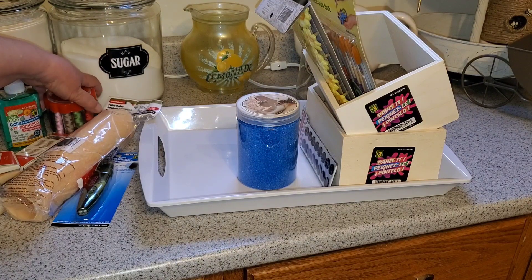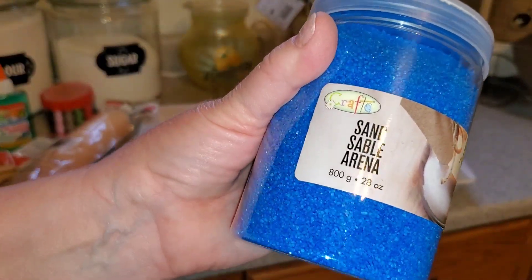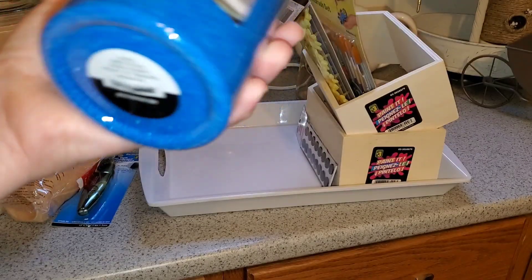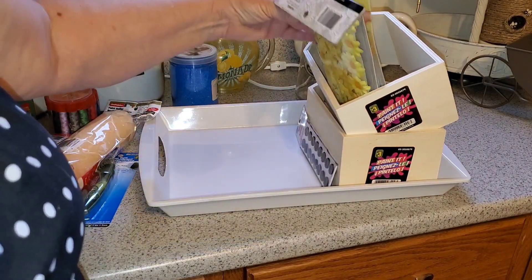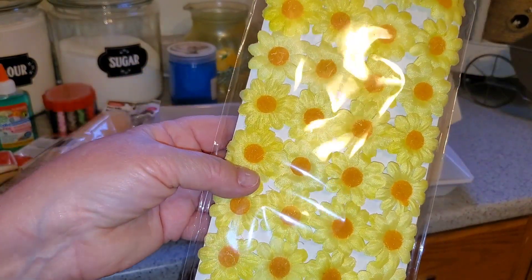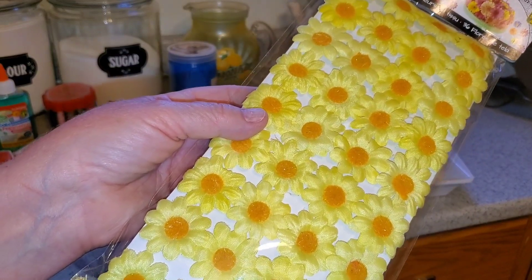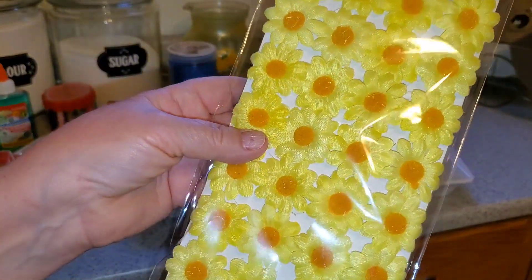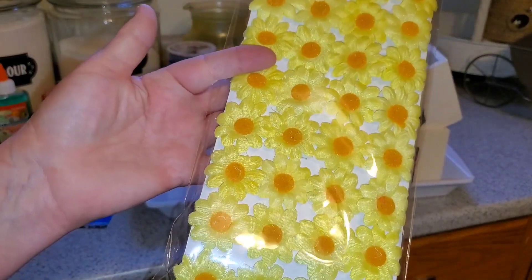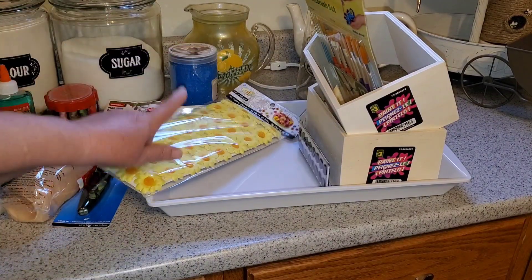I picked this up — it was a dollar fifty and it's just this blue sand. I have an idea for it. I've had these before and will probably buy them again. They come in white, yellow, pink, purple, and orange. These little flower embellishments are great for added touches to projects — I seem to be attracted to the yellow ones with the little dark gold centers. This is the third time I've bought these.